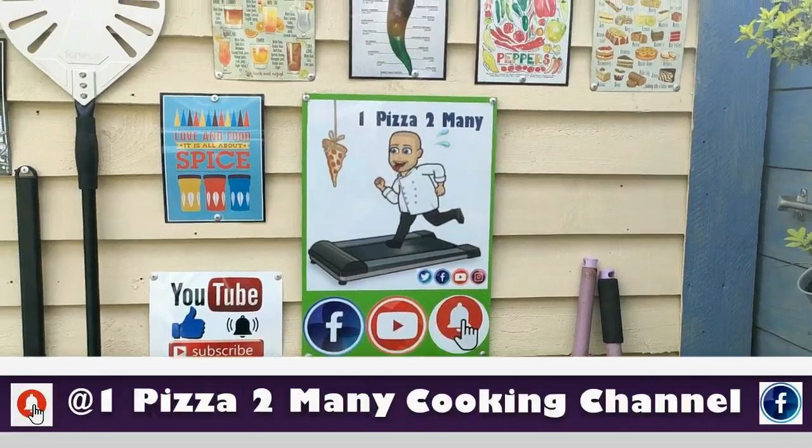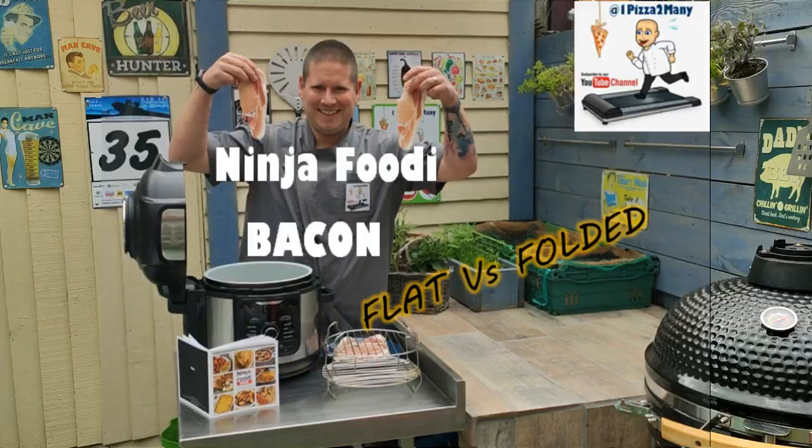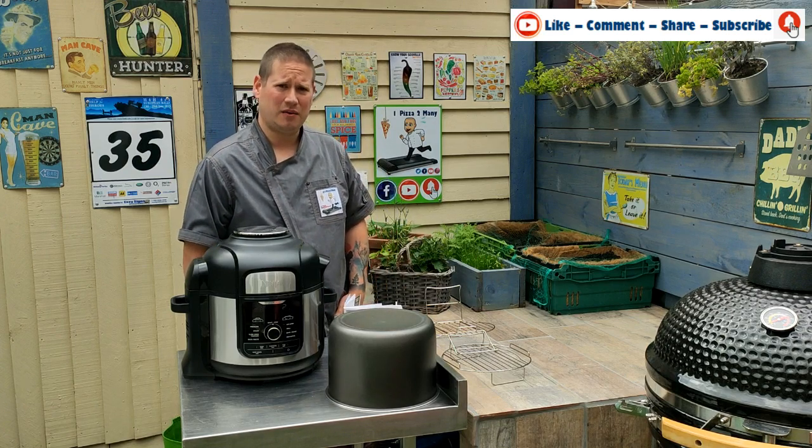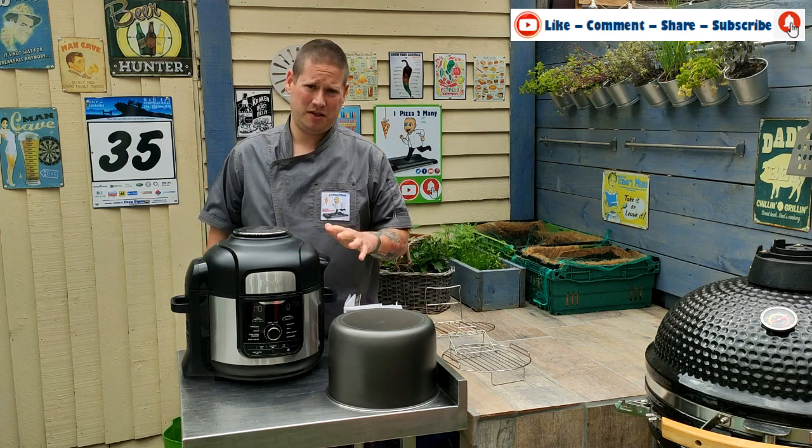Welcome to One Pizza Too Many. Hi everyone, welcome back to the channel. Today I'm going to talk bacon and I'm going to talk Ninja Foodie.